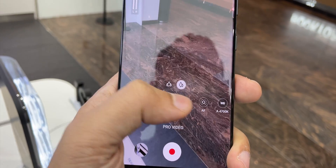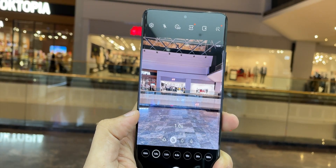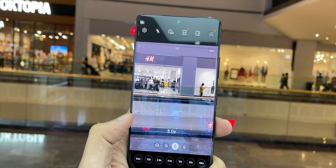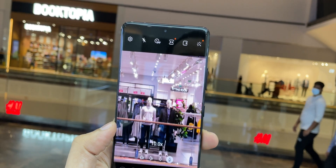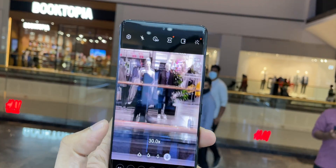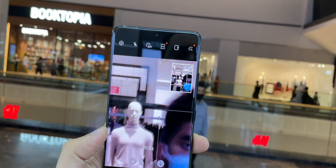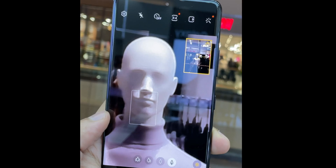Let's test the zoom feature. This is how far we are from the subject at 1x zoom, then 3x zoom, then 10x zoom. It's quite impressive that even at 10x zoom you don't lose much picture quality — the picture still looks crisp.